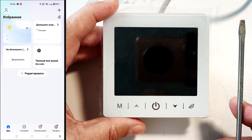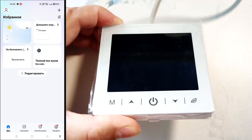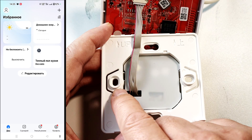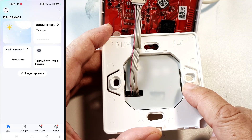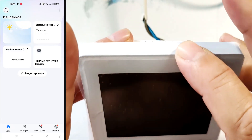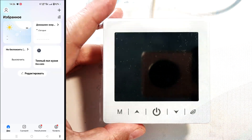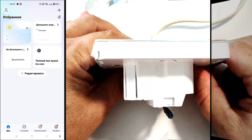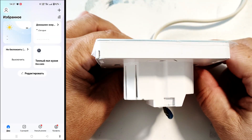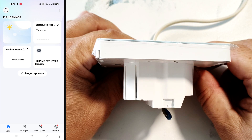This thermostat is easy to install. The display can be removed with a flat-head screwdriver. There are holes here for securing the thermostat to the electrical box with screws. The thermostat is assembled in reverse order — first secure the top, then snap the bottom into place. The thermostat takes up 3.5 centimeters of space in the wall box, while a standard wall box is 4 centimeters deep. I recommend pre-wiring the supply wires inside the wall box to avoid interfering with installation, or using a recessed wall box.